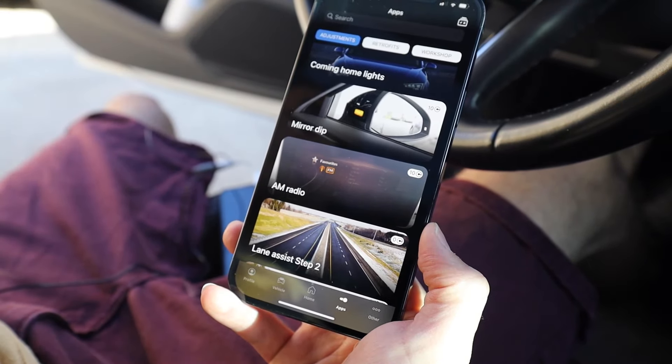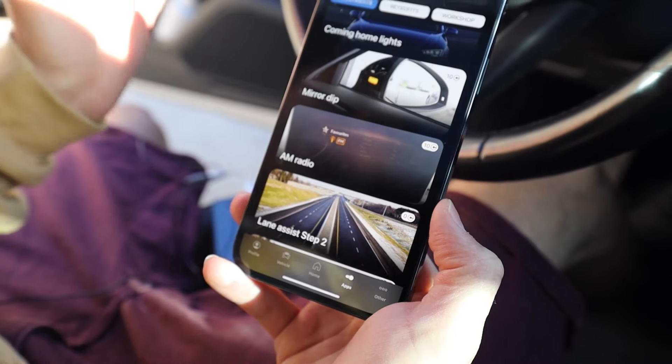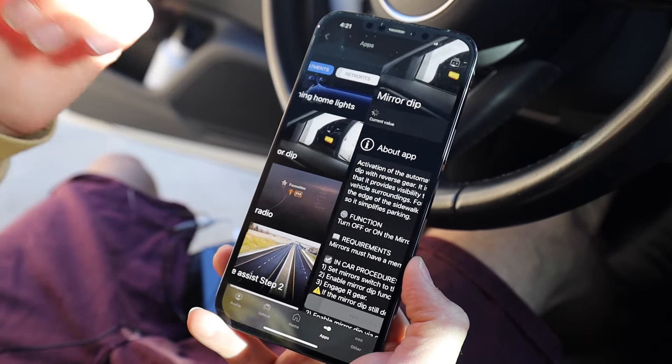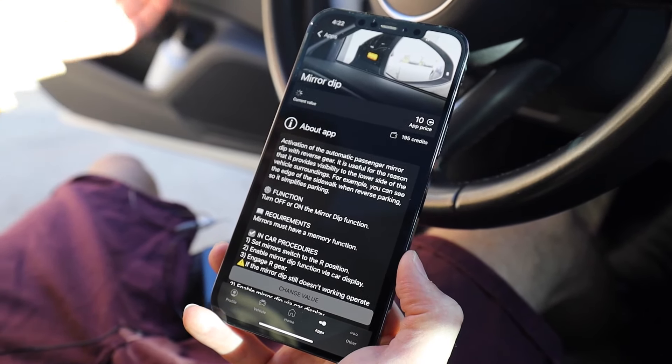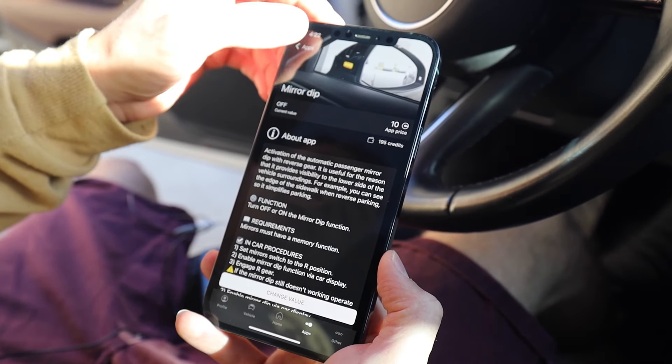This A4 is the base model, so it doesn't have a lot of those features. Like the mirror dip — I can't do that since I don't even have mechanical motors in the mirrors themselves, so it doesn't do anything.